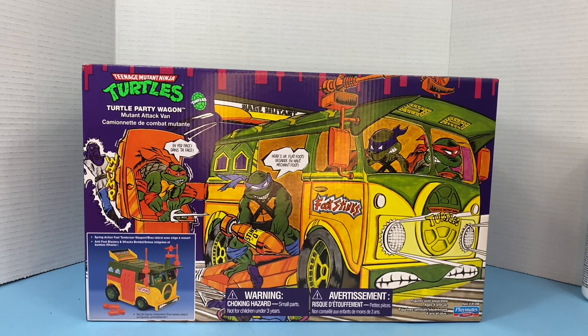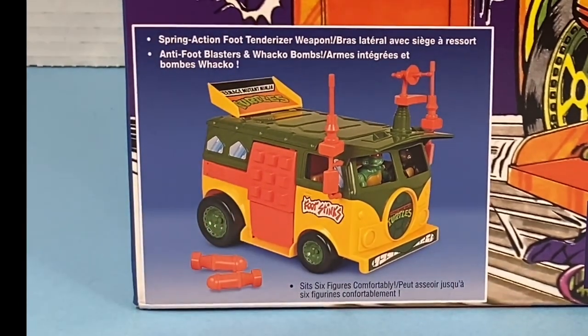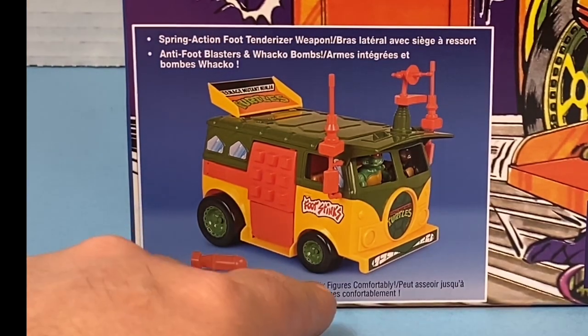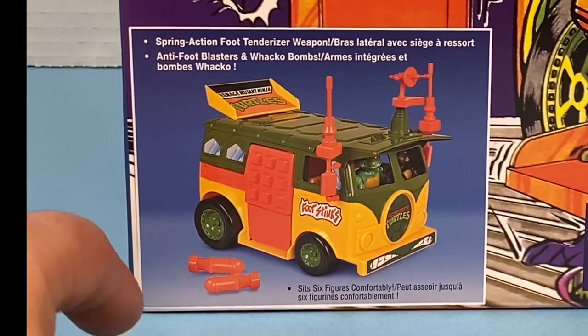Let's take a look at this box. We've got all four of the turtles here — Michelangelo in the back. This is the Canadian version and there is French written on it too. Taking a look at the left-hand corner, we can see what the toy looks like with all of its accessories equipped and the turtles driving in the van. It says it sits six figures comfortably, spring action foot tenderizer weapon, anti-foot blasters, and wacko bombs. I do have a couple of the original bombs, so that's cool.